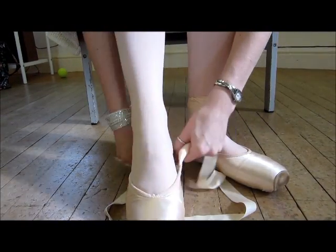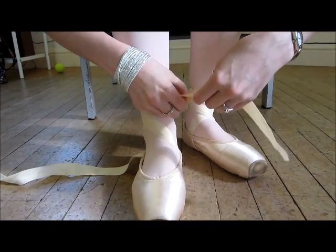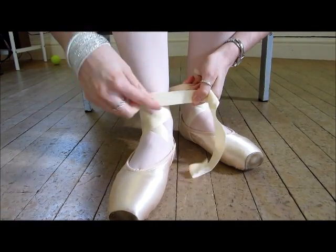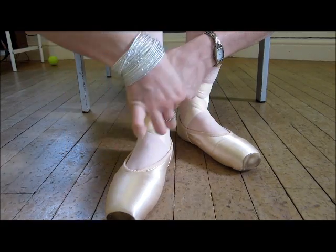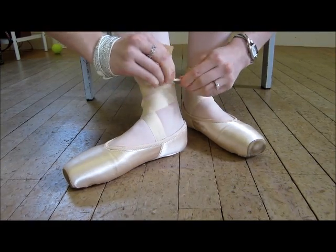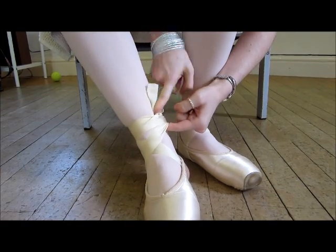Let's do it one more time. Inside ribbon first — round, then straight, round on the diagonal, then straight. You can tie it there, but I personally like a bit more, so I do it one more time: straight over the top, tie it on the inside. One knot, two knots, then tuck it in.